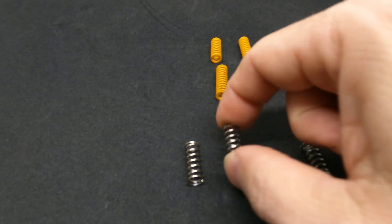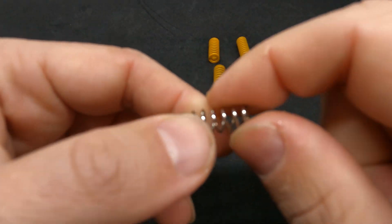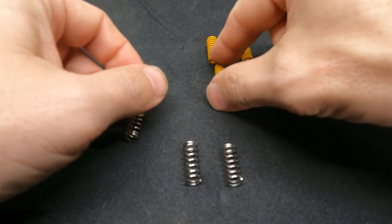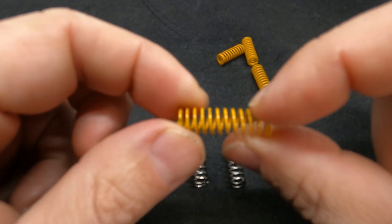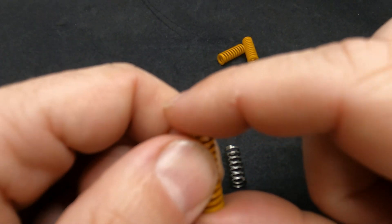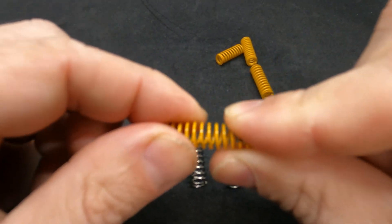Let's have a closer look. Here is the spring that comes with your printer — it's shiny, silver, and rounded. Here is the new spring you're going to install: it's yellow, flat on top, and much stronger and harder to squeeze. It's a much firmer spring.